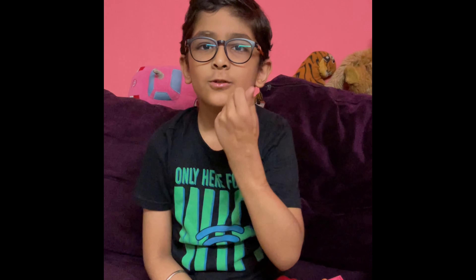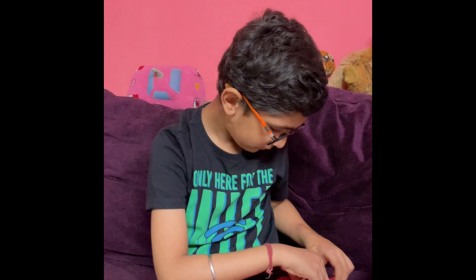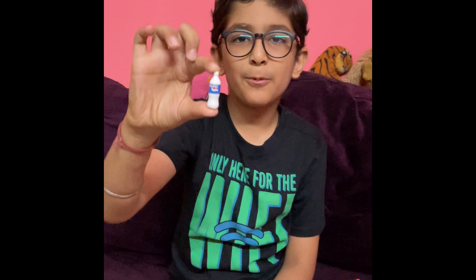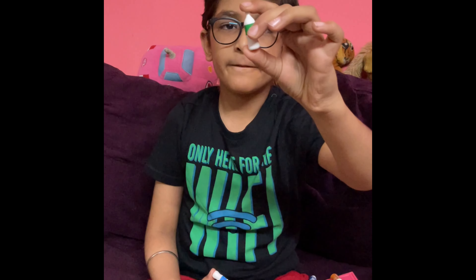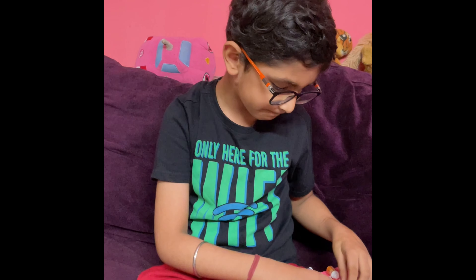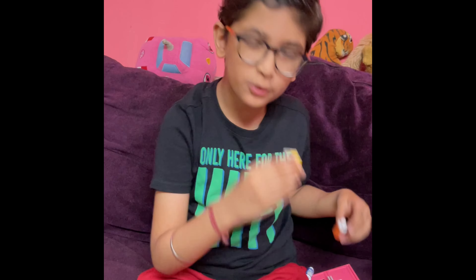Now I will show you the next item. This is Coca-Cola. Here is an ice cream, and after that you have two small bottles. This is Pepsi. Next I will show you the 7-Up. Here is Pepsi — let's look at our friend's juices.